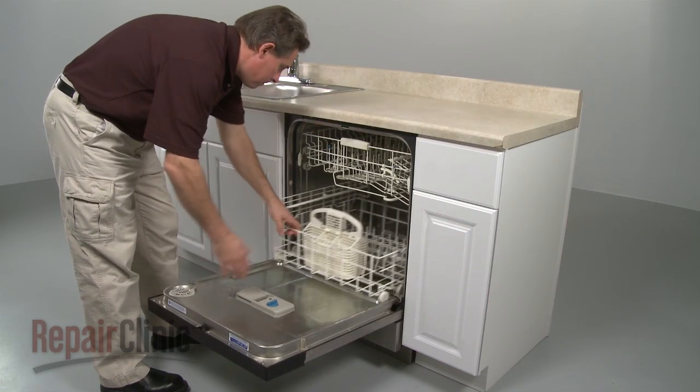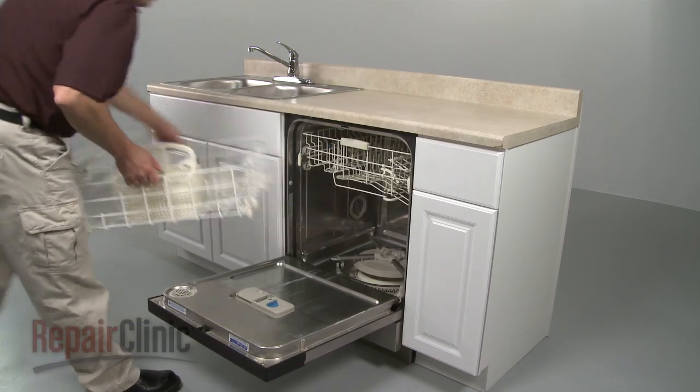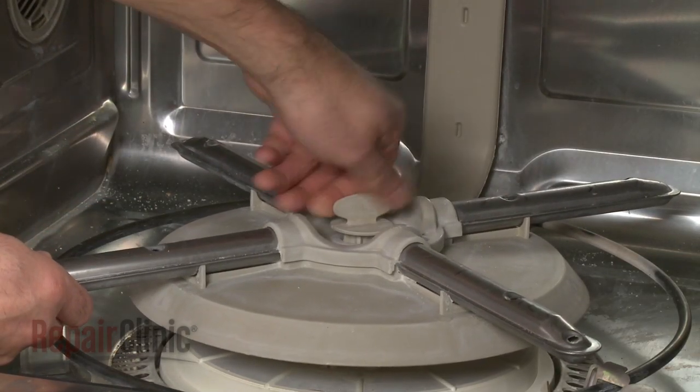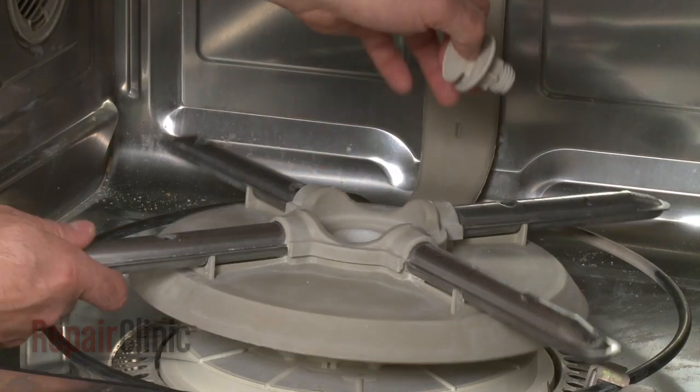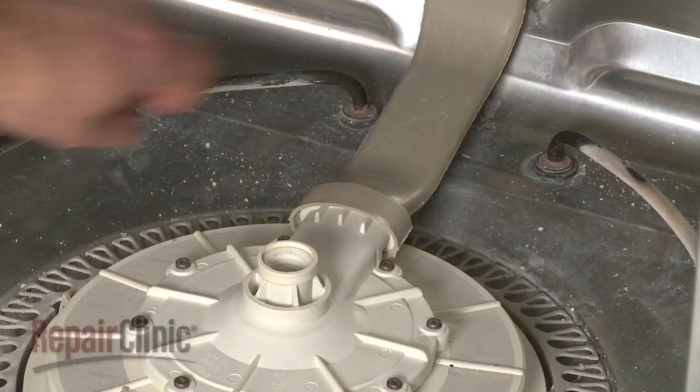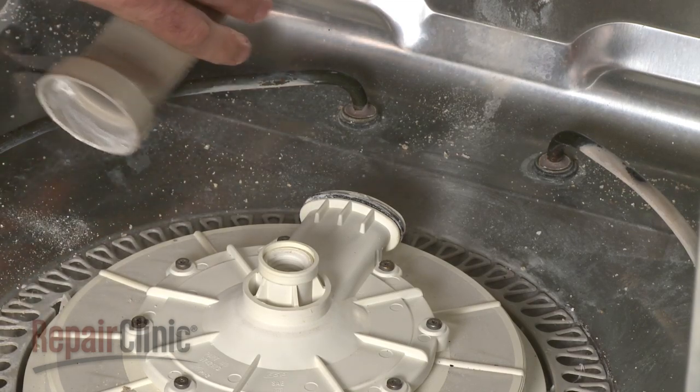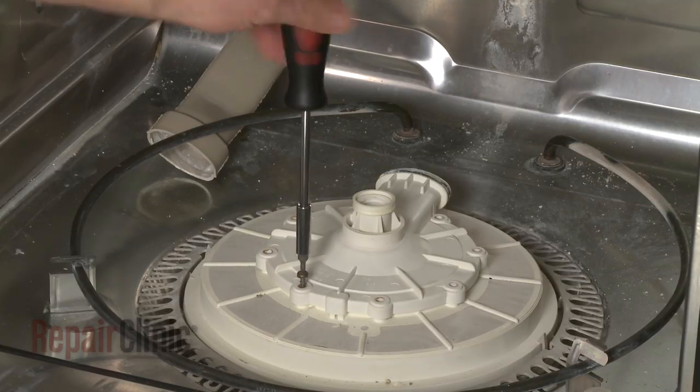Your first step is to pull out the lower dish rack. Next, unscrew the retainer to release the lower wash arm. Pull off the water supply tube from the pump and motor assembly. Remove the screws to release the pump outlet.